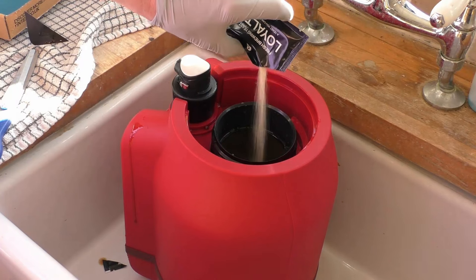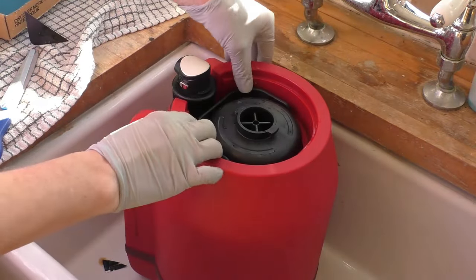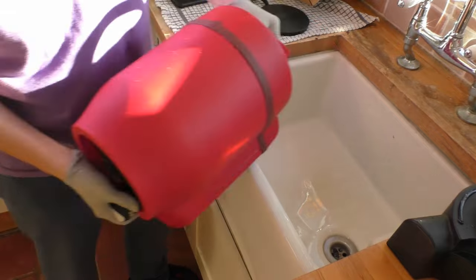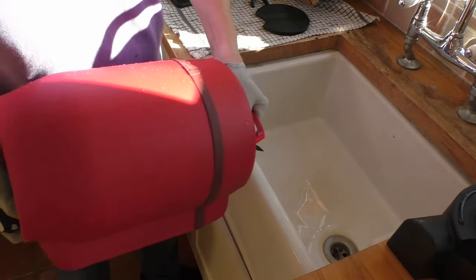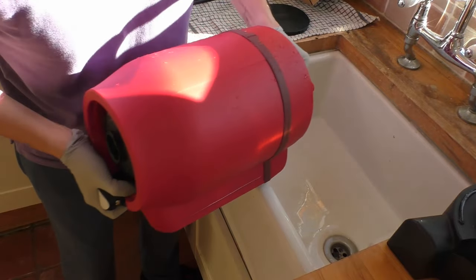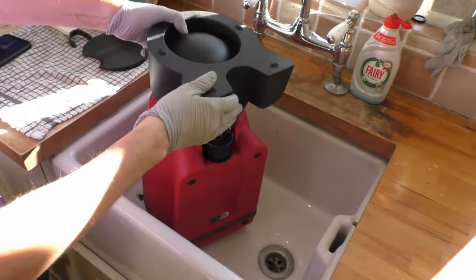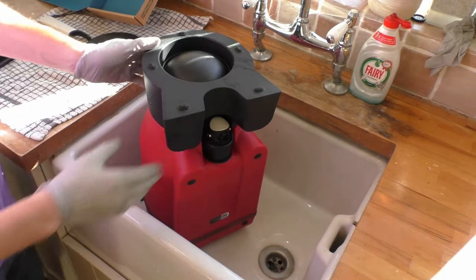Now it's time to add the brewer's yeast - simply cut the packet and pour it in. We can now screw on the lid of the Pinter, making sure it's on really really firm. Once happy with it, just fold the handle out of the way. It's now time to make sure the beer concentrate and yeast are thoroughly mixed. Someone else on another video called this the Pinter shake - basically we grab hold of the barrel and vigorously shake it. The instructions say for a minimum of 30 seconds; personally I would try and go for double that.